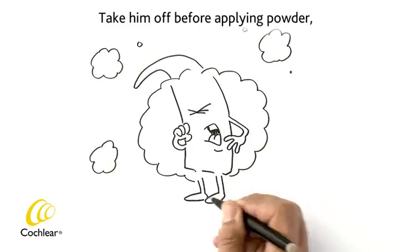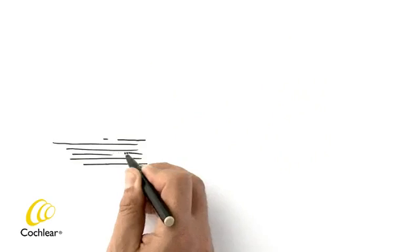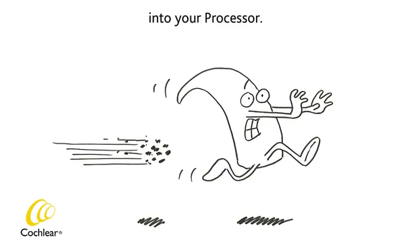Take him off before applying powder, makeup or hair spray. And please avoid getting sand or dirt into your processor.